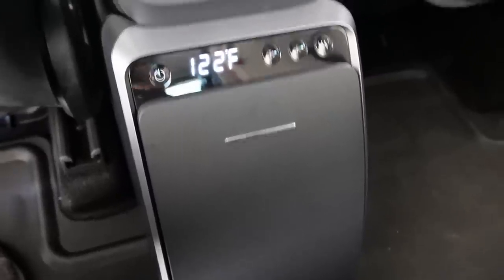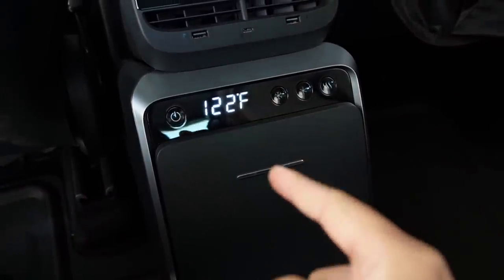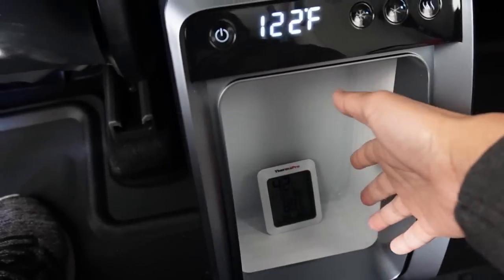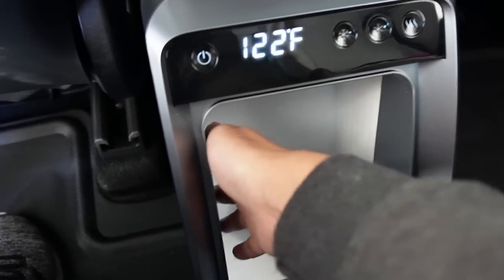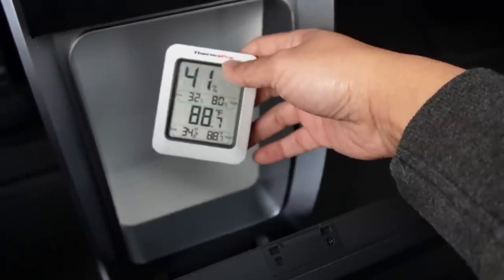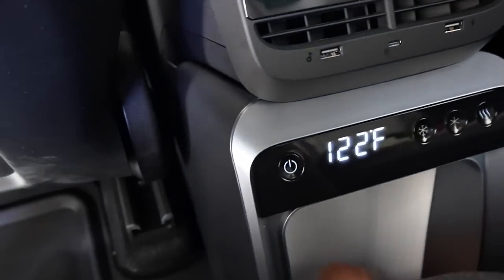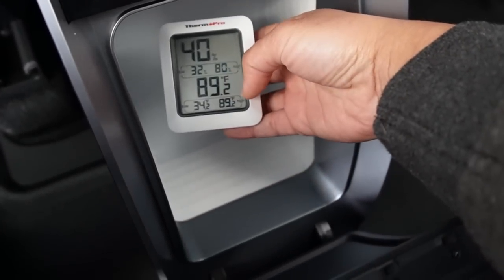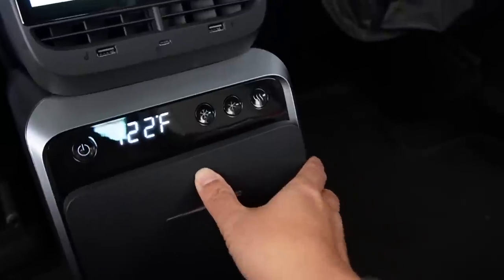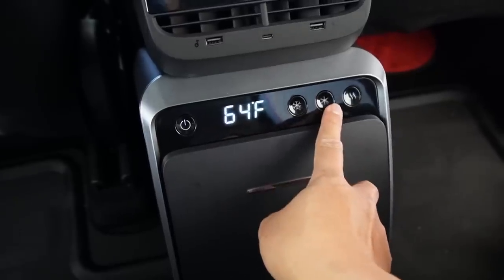It took about 13–14 minutes to heat up from 64°F to 122°F, which is not bad. Inside I can feel it's warm — the thermometer reads about 88–89°F; it needs a little more time to fully equilibrate. It will keep warming up the longer you leave it. Now let's test the refrigerator mode.